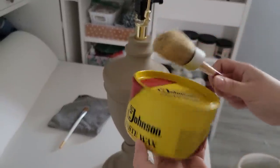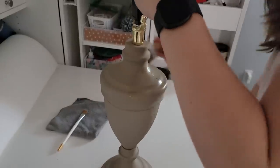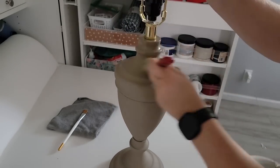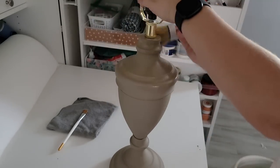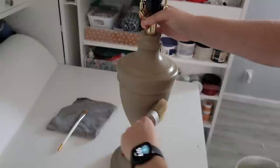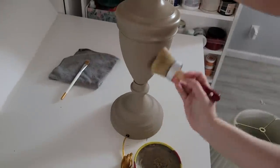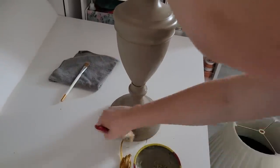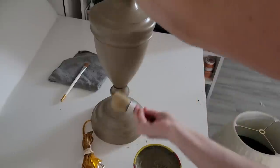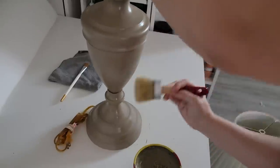I'm going to seal my Dixie Belle paint with some wax. This wax is very stinky — it smells like gasoline — so either do it quickly inside and let it dry outside, or do it all outside, because it will stink up whatever area you're using it in. But it is really durable and it gives a very nice sheen that's not shiny — it looks very soft and buttery.